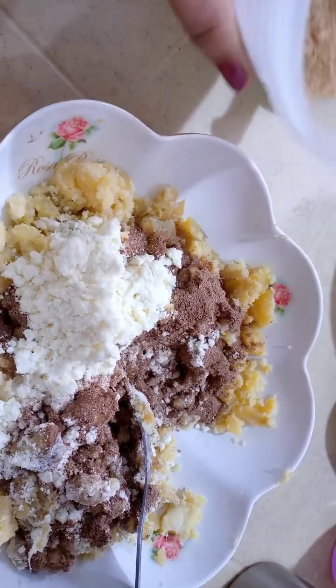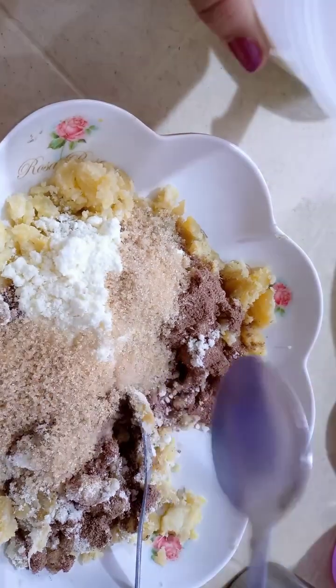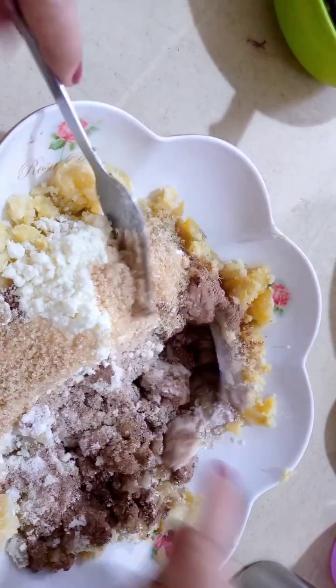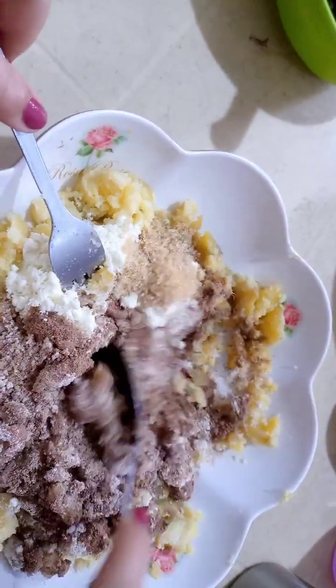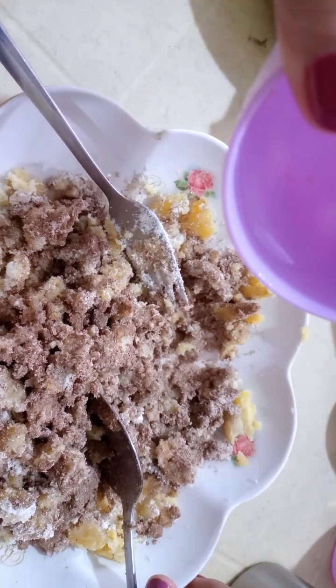2 kutsara asukal. Mix well po natin. Lagyan po natin ng konting tubig.